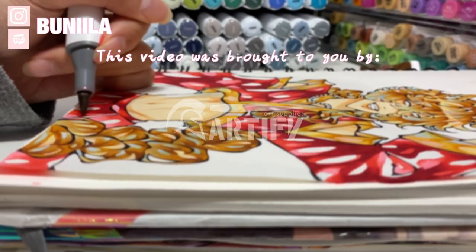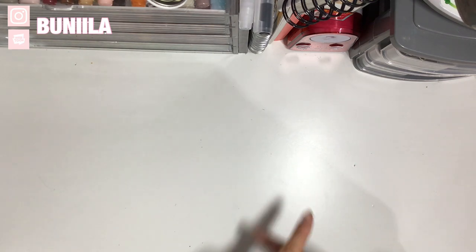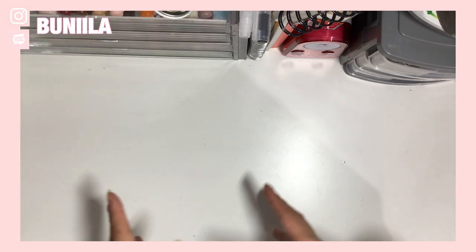This video was brought to you by Artify Art Supplies. Hello everybody, my name is Bonilla and I'm back again with another video. And as you may have read the title, you guessed it, it is another marker review.